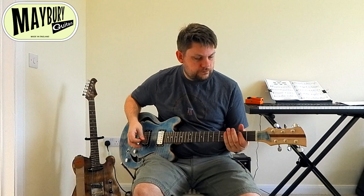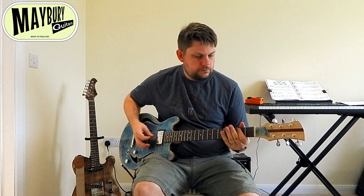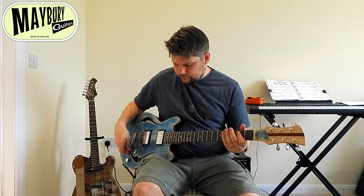Now if we go into some slightly higher gain tones — many strings, five strings together.